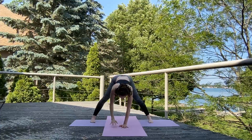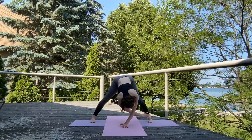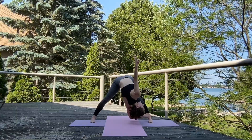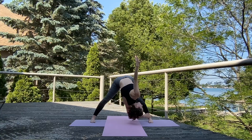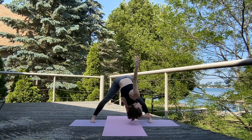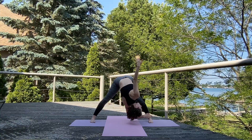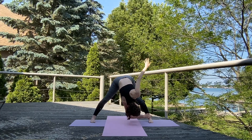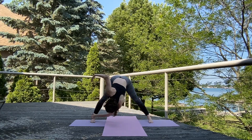Exhale, release it down. And take that right hand towards the left ankle, getting a little deeper — twist here. Exhale, release and take it the other way.